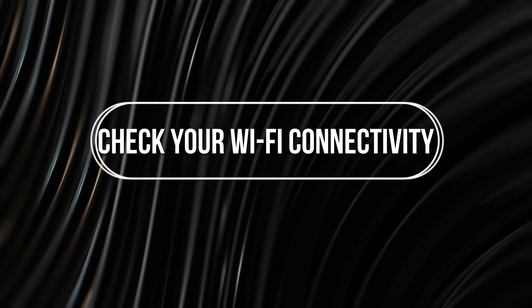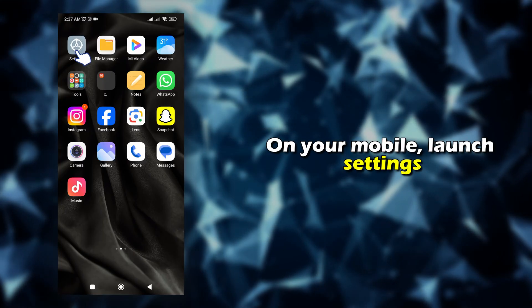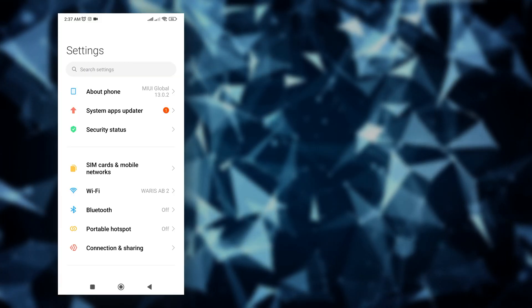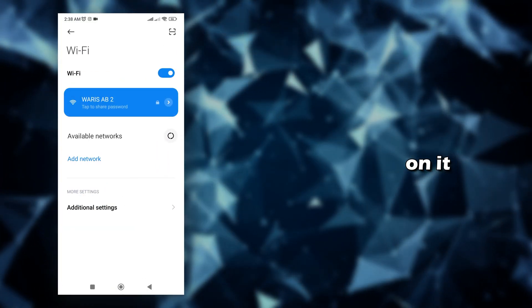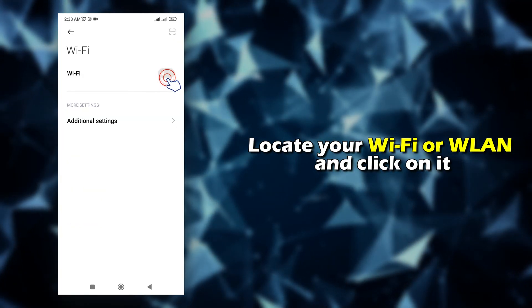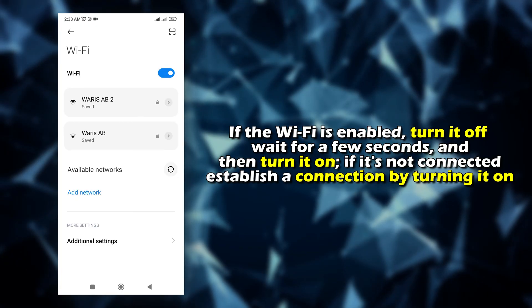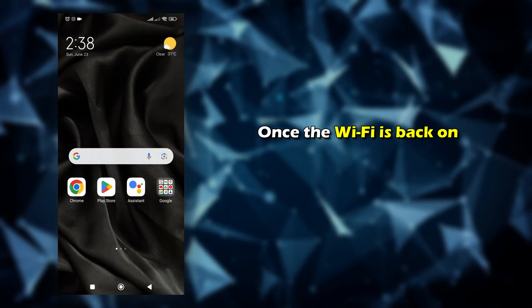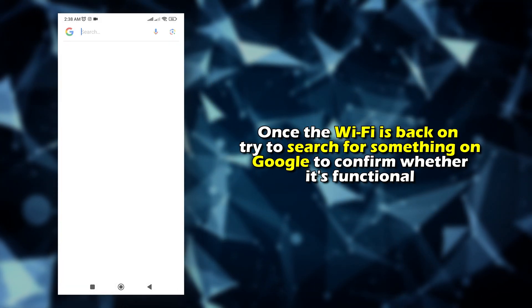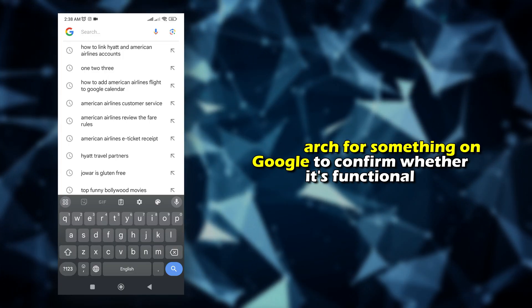To fix it, check your Wi-Fi connectivity. On your mobile, launch Settings. Locate your Wi-Fi or WLAN and click on it. If the Wi-Fi is enabled, turn it off, wait for a few seconds, and then turn it on. If it's not connected, establish a connection by turning it on. Once the Wi-Fi is back on, try to search for something on Google to confirm whether it's functional.